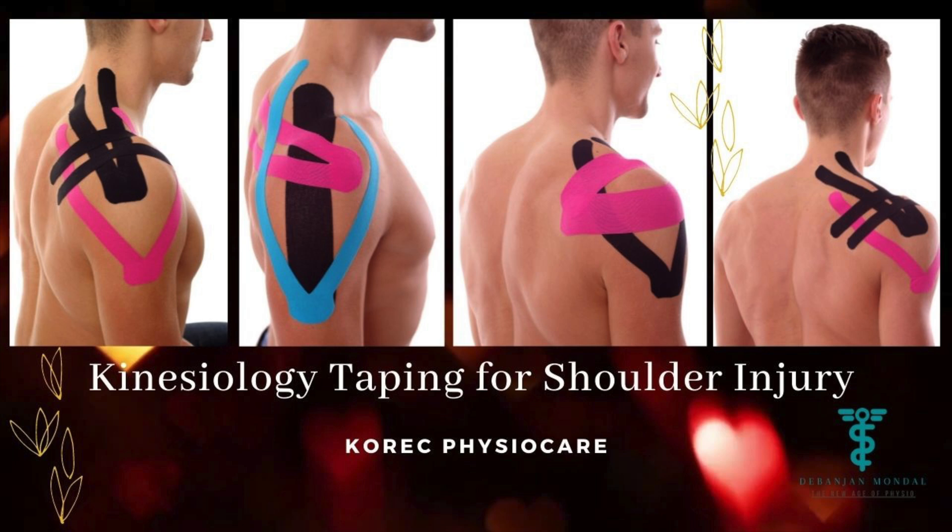Hello everyone, myself Dr. Devanjan Mandal. I'm a physical therapist. Today we are going to discuss how to do kinesiology taping for shoulder injury.